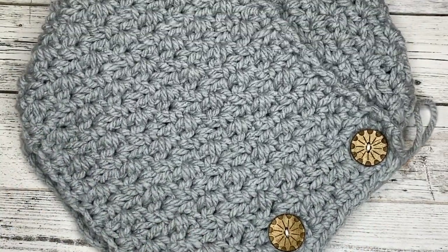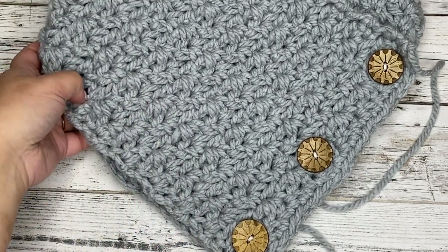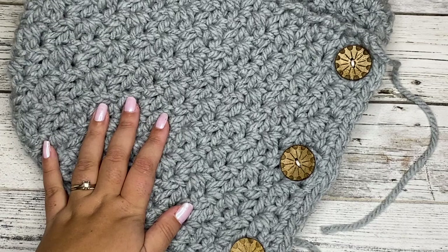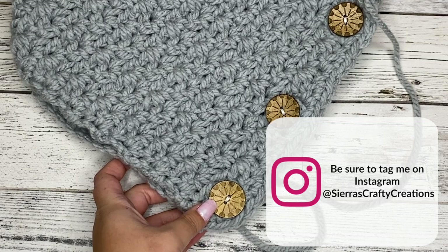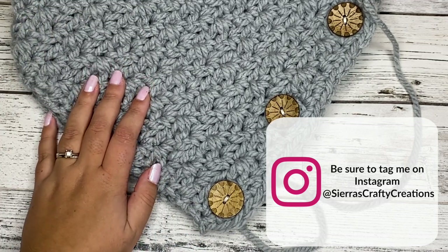You have finished your cowl — congratulations! I hope you really enjoyed this tutorial and enjoy this super cozy, squishy cowl. Let me know in the comments how fast this one worked up for you, and if you're selling them at markets, I'd love to hear from you. Don't forget to tag me on Instagram at Sierra's Crafty Creations — I'd love to see everything you're working on. Thanks guys, see you next time, bye-bye.